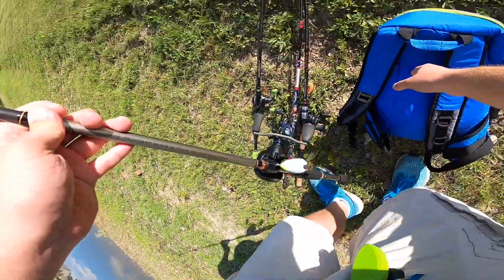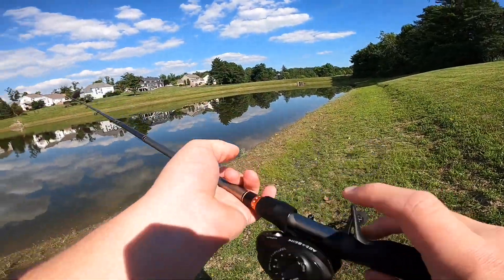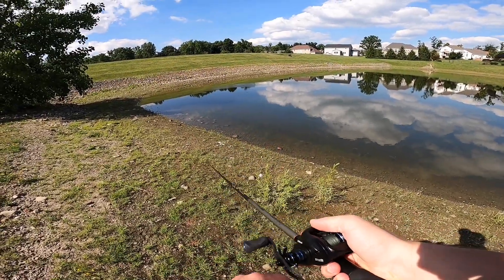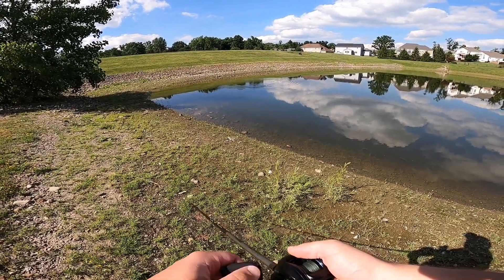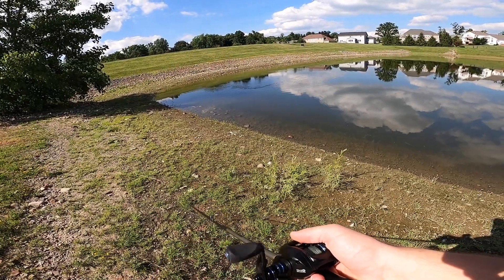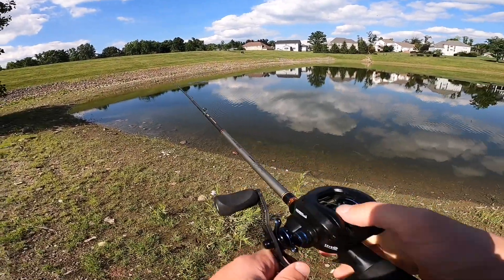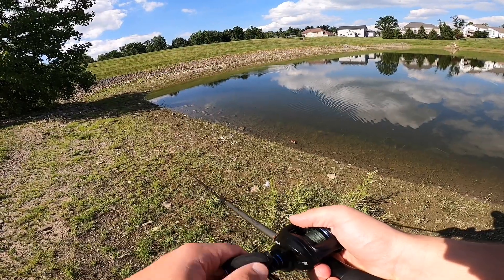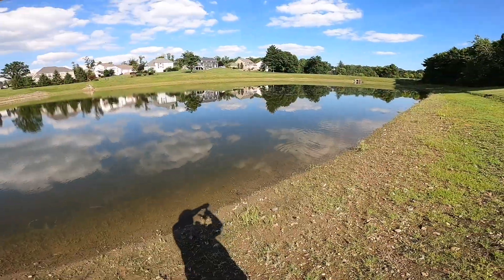First cast — this is like ideal frog weather. One bad thing about the frog here: I think I've only ever caught one, maybe two fish on a frog at this pond. It's like they don't know what frogs are. Maybe they don't like the frog yet. Maybe they're deeper — two more casts out that way.